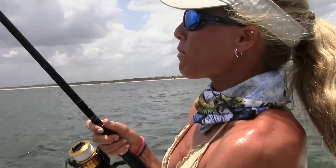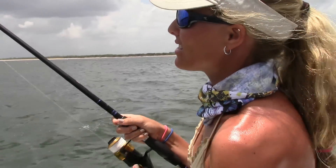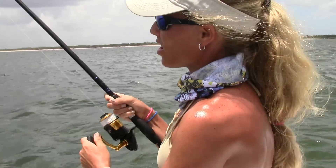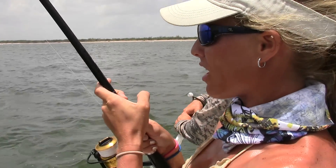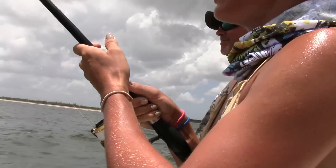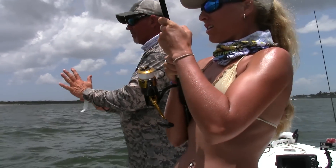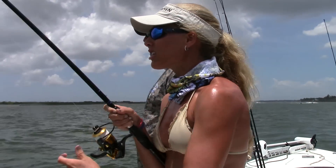We moved from our shallow rock spot back to the jetty at the St. Lucie Inlet and right now I'm battling a snook — we'll see how big she is. She put up a great fight so far and she's probably going to take some more line. That one hit close to the rocks. Wait till you see this one, sports fans — I can see her back there.